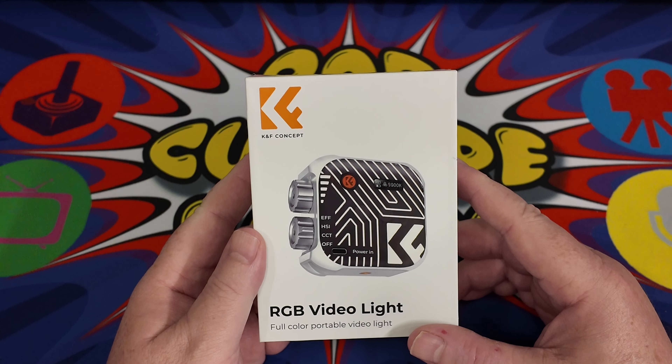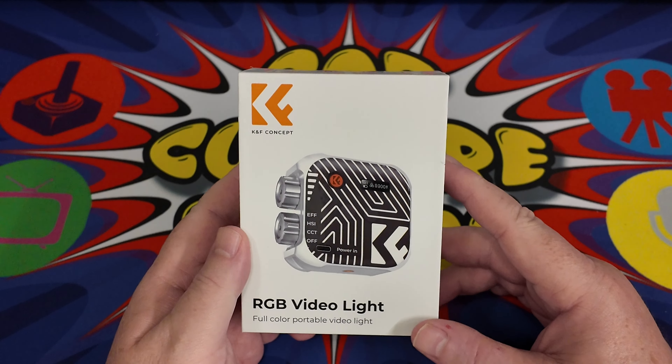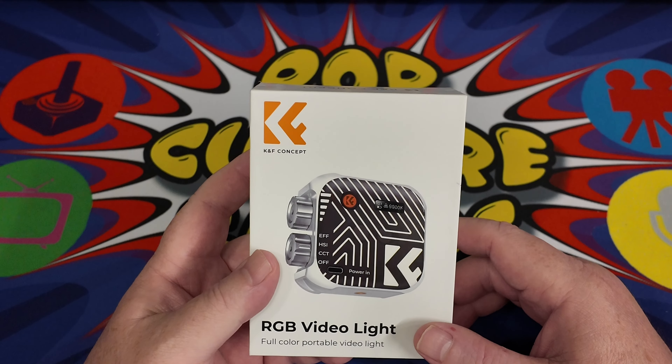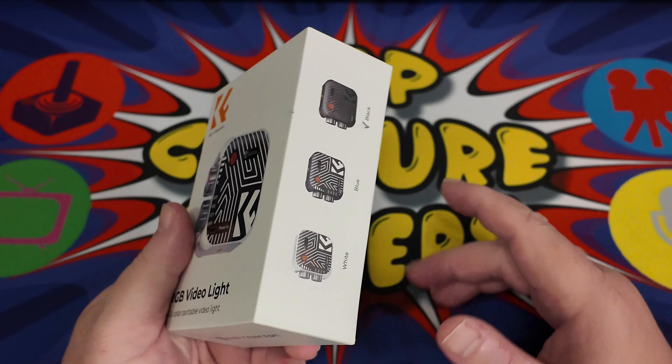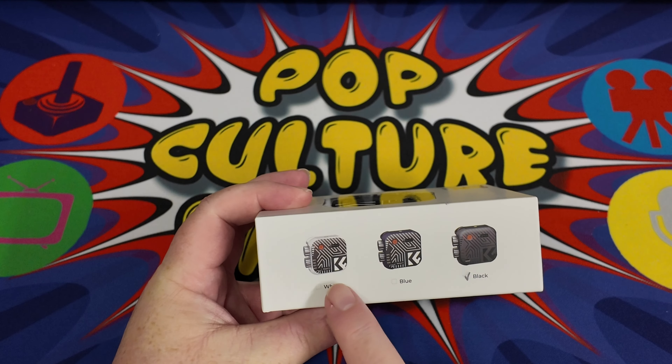Welcome to another Pop Culture Gamers video. Today we have another unboxing, and it is for an RGB video light — bet you weren't expecting that one. This is a KNF Concept light.